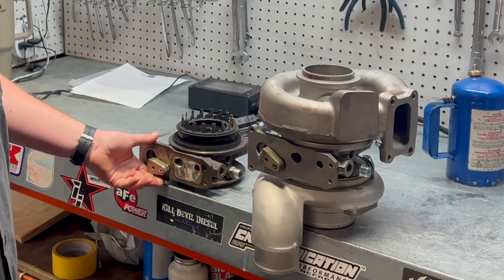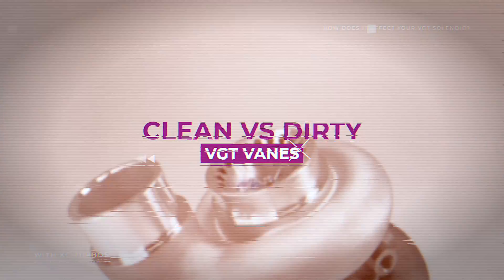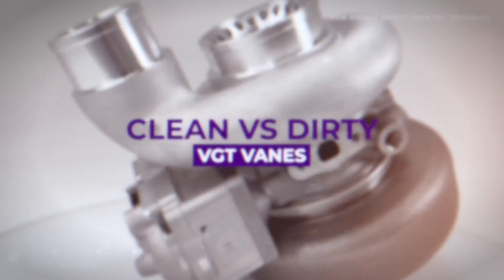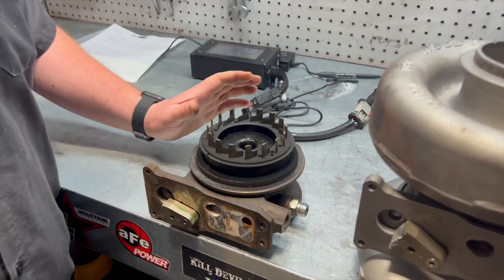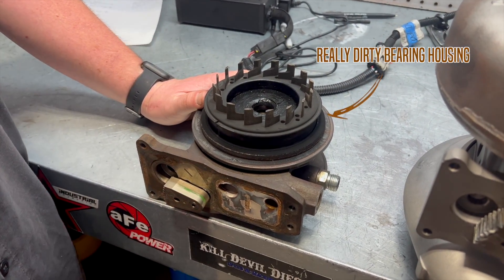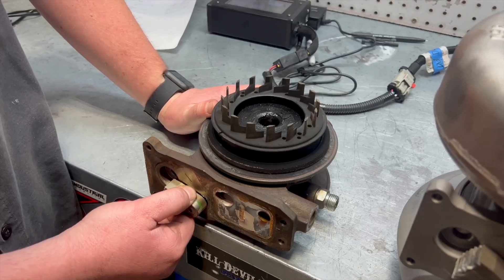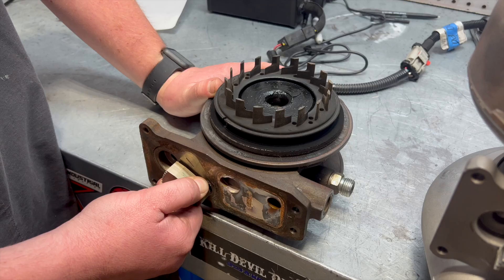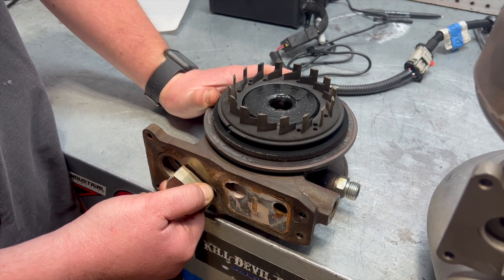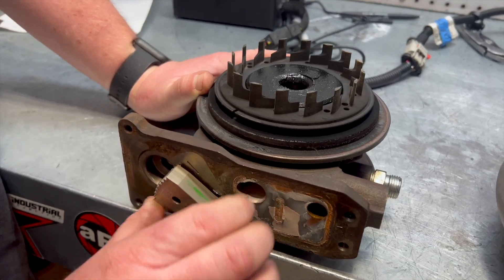We're going to show you the difference between dirty veins and clean veins. You can see here we have this bearing housing really dirty, and it caused the veins to cycle poorly. When we're testing it, it's very sticky, and once it gets about right there it wants to stop — as you can see, they're not cycling properly.